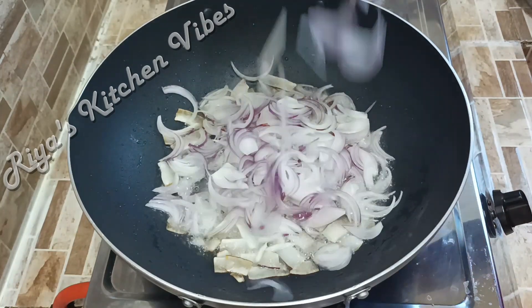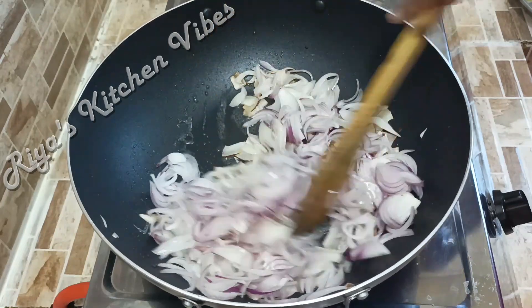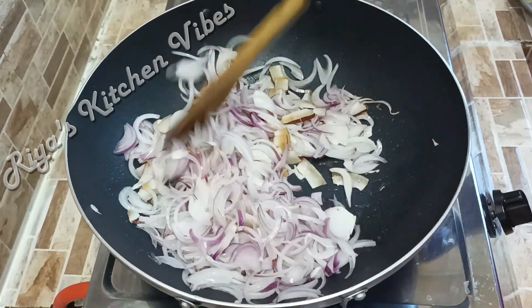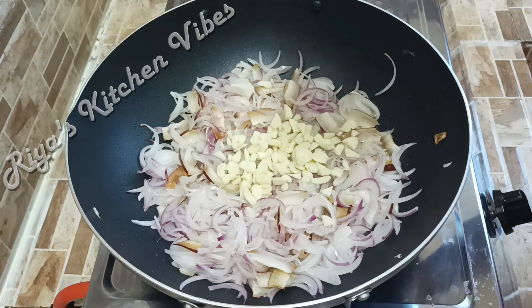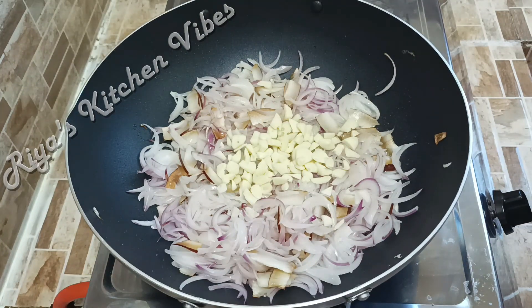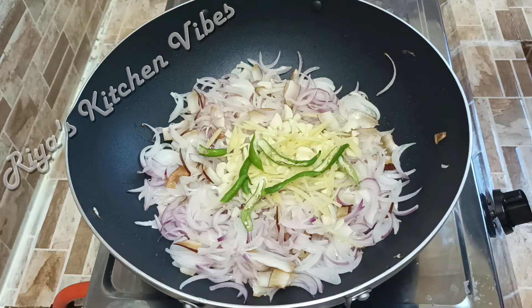I will put some vegetables in the bowl. I will put a little fish in here. I am being cooked in a beef. I cooked the beans and I cooked the garlic.